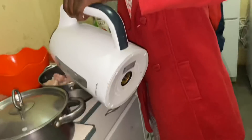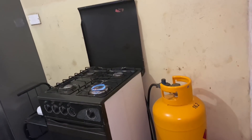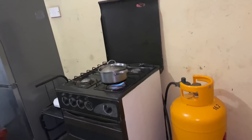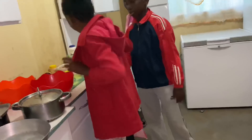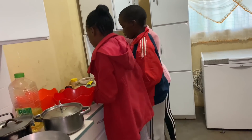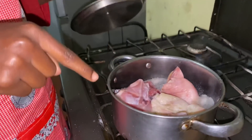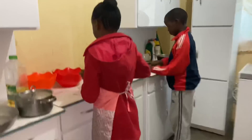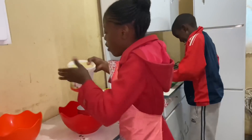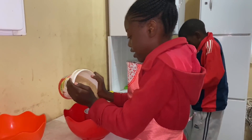Mistika, can you please switch on the stove? Mistika, can you please cut the cabbage? If you can't cut the beetroot, I'll cut the onions. My chicken is boiling — it's time to measure my rice. I measure one and a half cups because I've always seen my mother measure it like that.